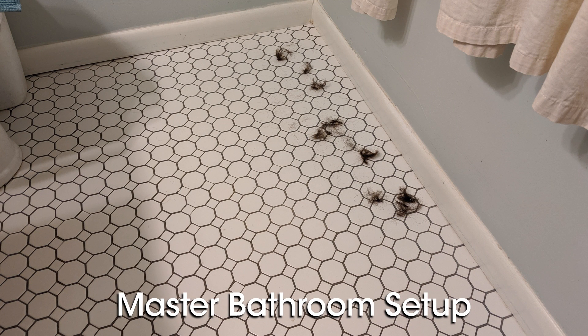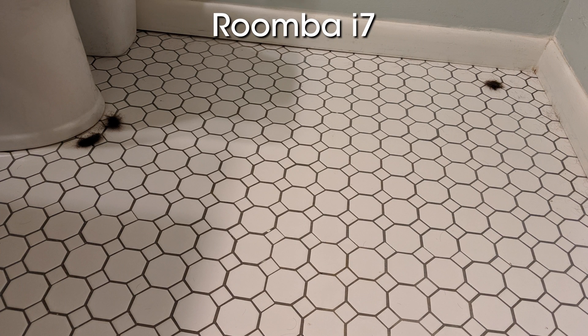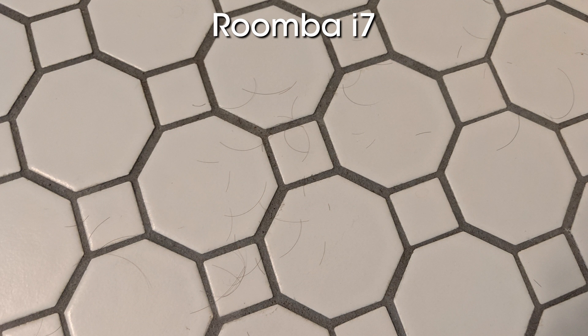Lastly is the master bathroom where we can see some more massive differences had by adding a clean base. The S9 and i7 with the clean base quite literally cleaned up the remainder of the test — no hair at all was left in the bathroom in either of the cleaning runs involving either the S9 or the i7 with the clean base. Meanwhile, the i7 by itself left three big clumps of hair in the bathroom, one small clump on the carpet just outside of the bathroom, and even some loose follicles spread around the floor of the tiled bathroom as well.